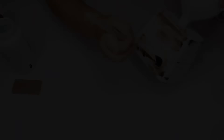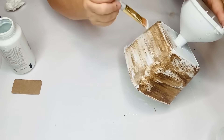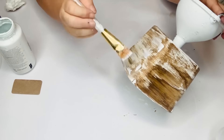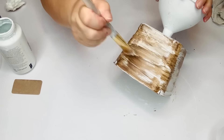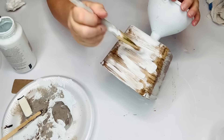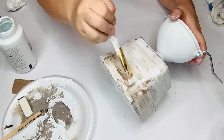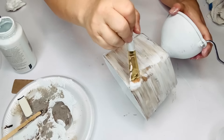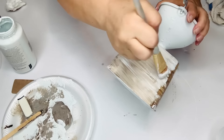I was going for an aged copper look on the funnel part — like what you see on Pinterest — but the gold paint was a little too bright, so I knocked it down with antique wax to make it look older and more patinaed. It was also clashing with the wood tone because of the brush strokes, getting a little too busy, so I added more white to the bottom part to calm it down and make it more solid.